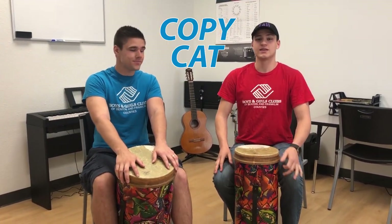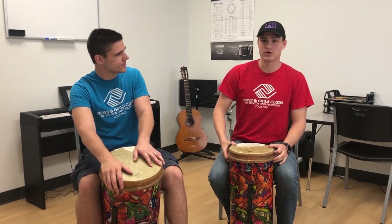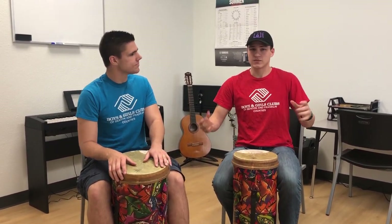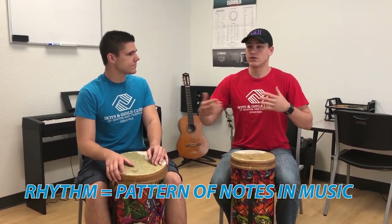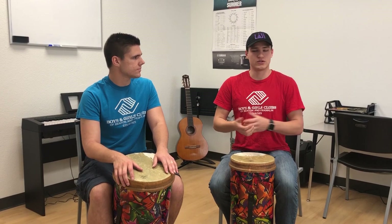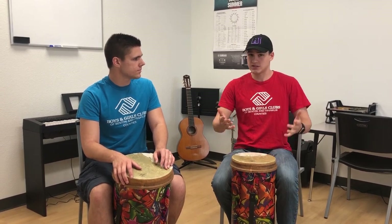Oh hey, I didn't see you there. Hi, I'm Paul. And I'm Nathan. We're here to teach you a game called Copycat. Copycat is this really fun game where you're able to play a rhythm and have someone try and copy it. A rhythm is just a pattern of notes that you hear in any kind of music, whether it's on the radio or a drum set player playing — they're always playing rhythm. So here's an example of a rhythm.